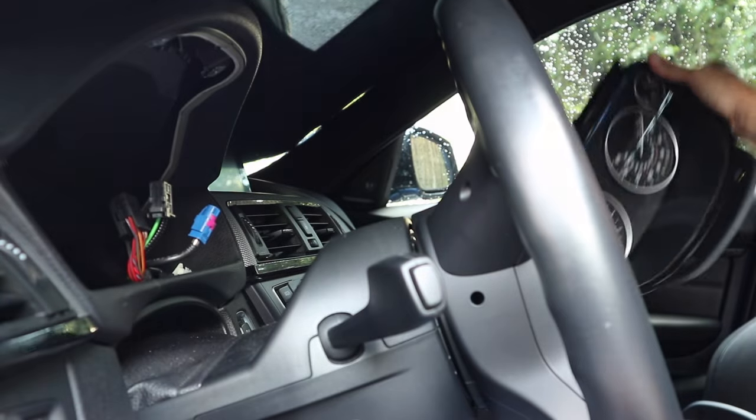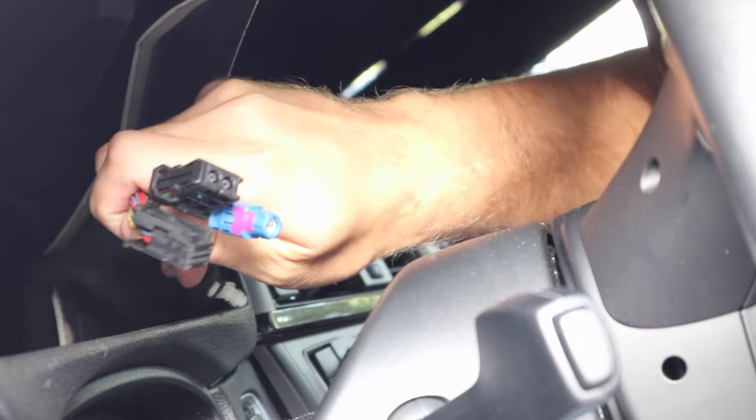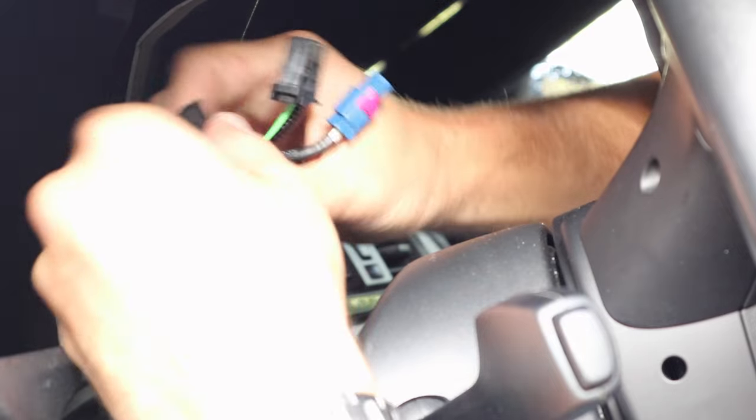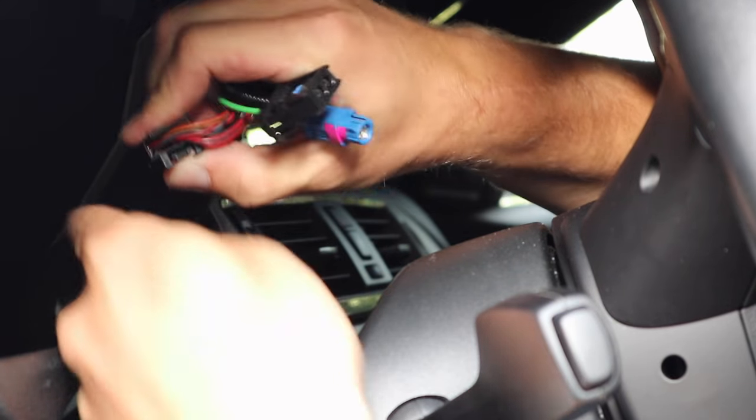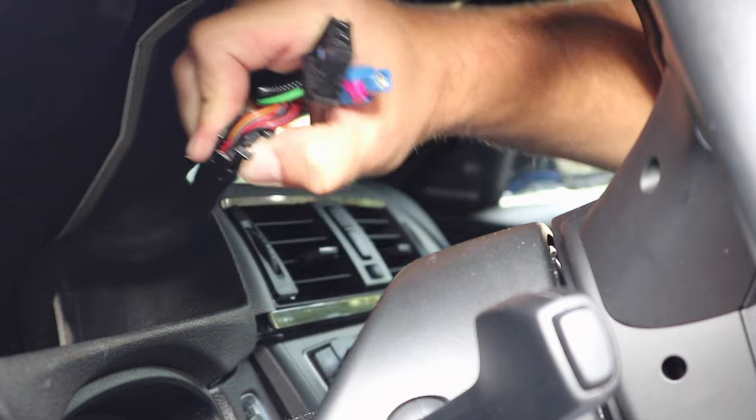Now you can remove your cluster out of the way. Here's a close-up of the connections we removed. As you can see on all three of these there's just a small plastic tab — once you press on that plastic tab you're able to pull the plug out.